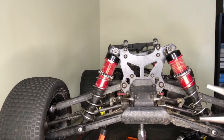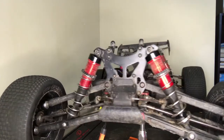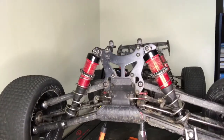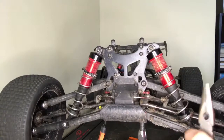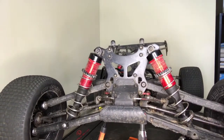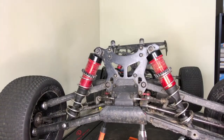Now you need your needle nose pliers to pull this post right here out. You have to grab it and spin it, and then you can get it out by hand. And that's how to take your front shocks off of your Arrma Kraton.